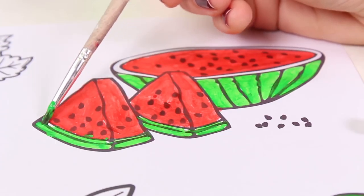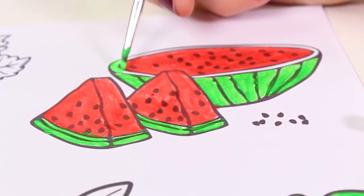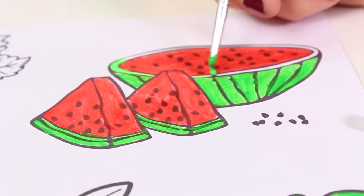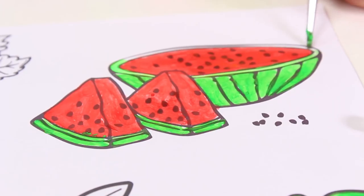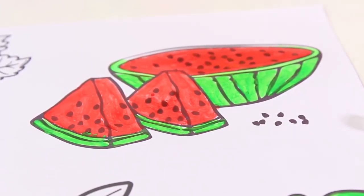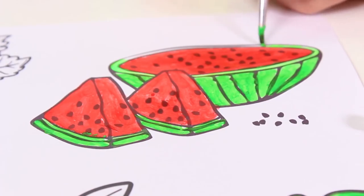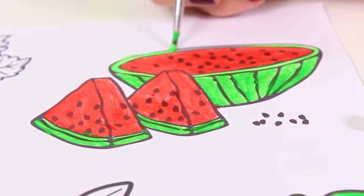Hey guys, can you name any characters in the color green? I've just thought of Gekko from PJ Masks — he wears a green suit. And there's also Rocky from Paw Patrol. Can you guys think of anyone else? Come on, tell us about them in the comments — I'm sure you can think of so many!